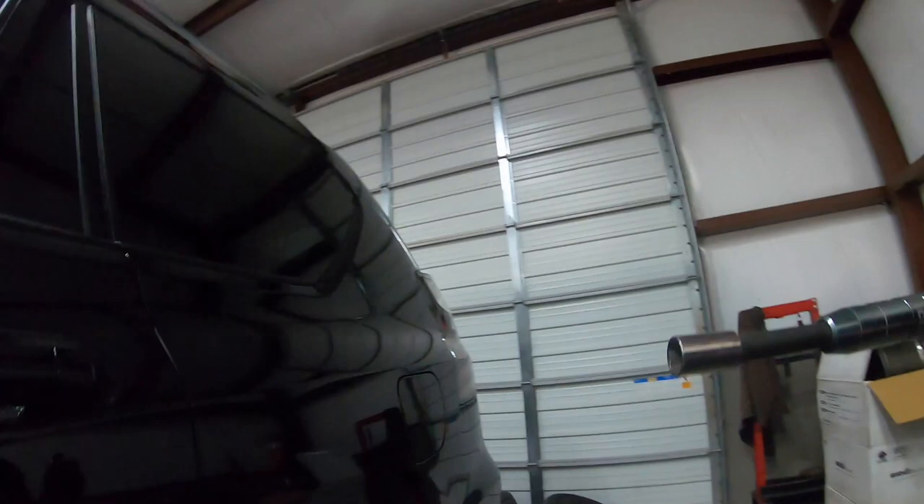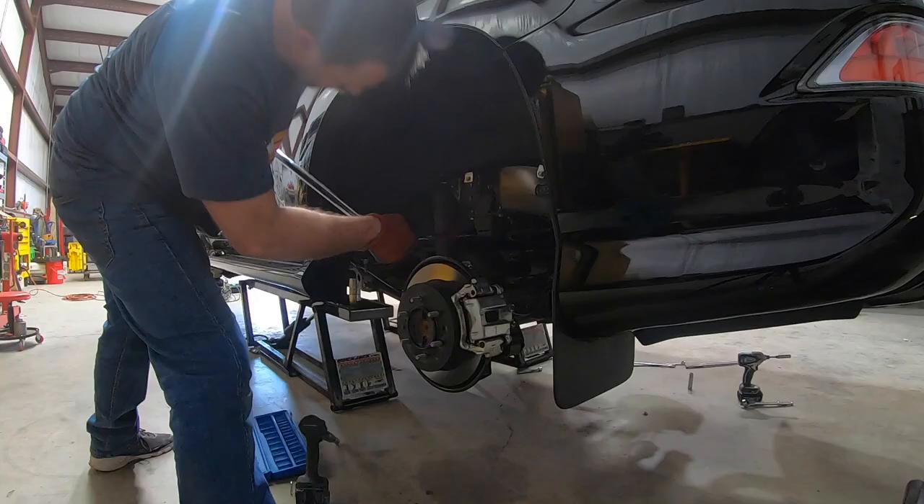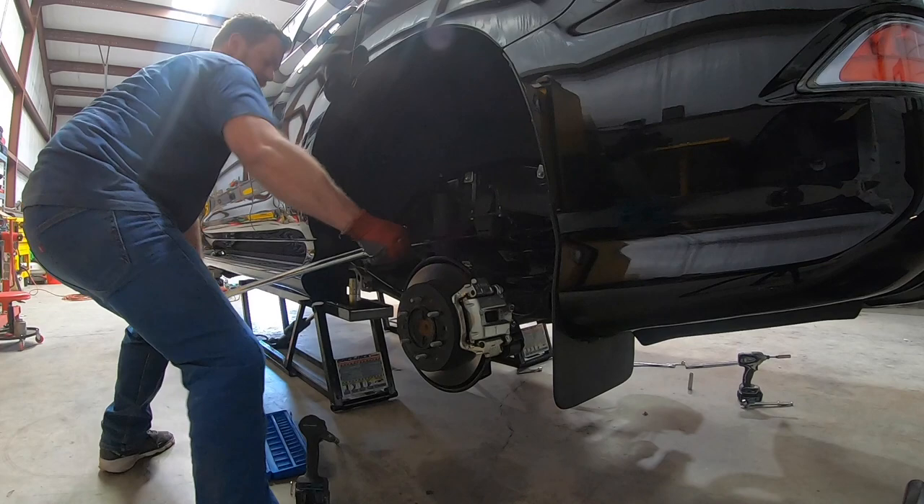This last one's kind of a bear. What happens is the bushing is bound up on this one above the fuel tank, and you cannot use an impact on it because the bushing soaks up all the vibration. So what I use is the big nasty three-quarter-inch breaker bar.